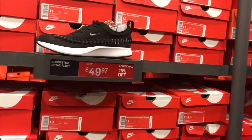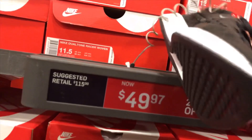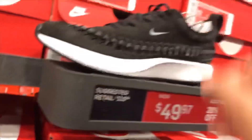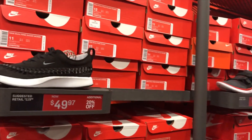Next, they got this Nike Dual Toned Razer Woven at $49.97 with 20% off. It has some kind of woven pattern on the lateral and middle side.